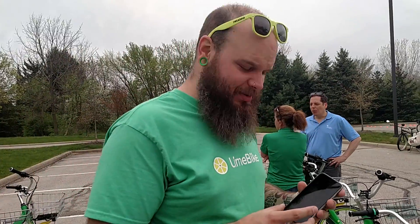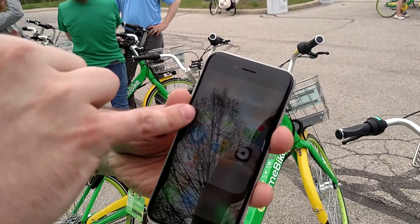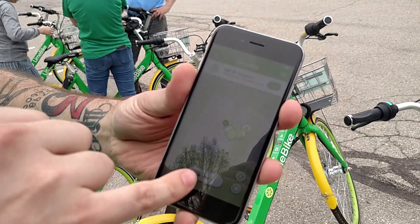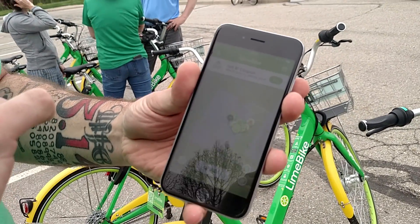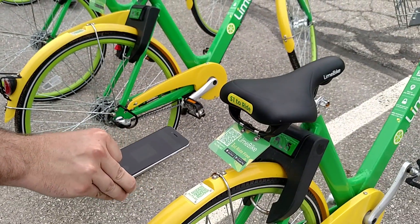Good afternoon, I'm Nathan Hasse with LimeBike. Very simple to open up your LimeBike: click on our app. It shows you a number of bikes available around you. Click on the button that says ride. It opens up your camera, and then the next thing you do is you take a picture of the QR code.